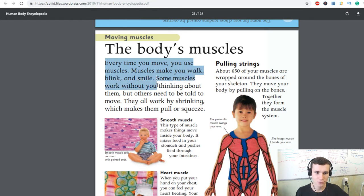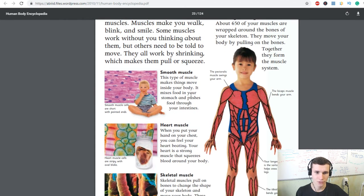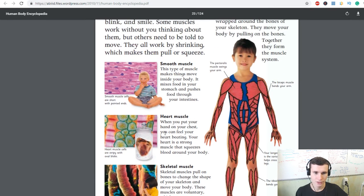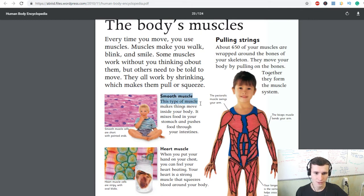Every time you move you use muscles. Muscles make you walk, blink, and smile. Some muscles work without you thinking about them, but others need to be told to move. They all work by shrinking, which makes them pull or squeeze. Your longest muscle, the sartorius, helps you cross your legs.